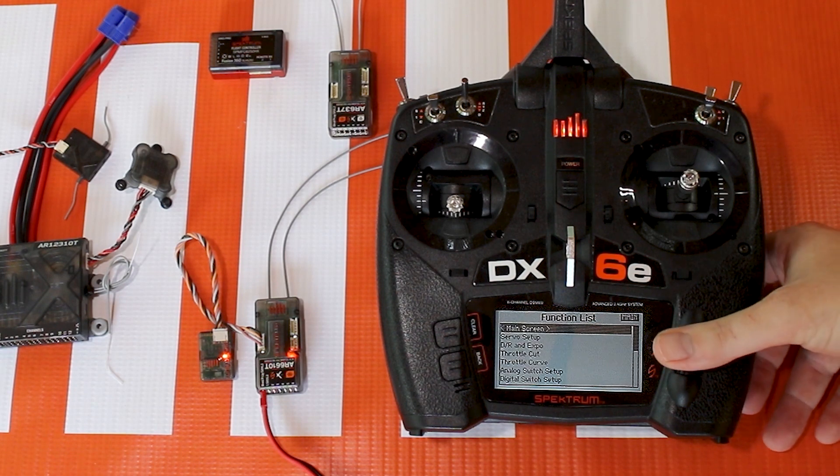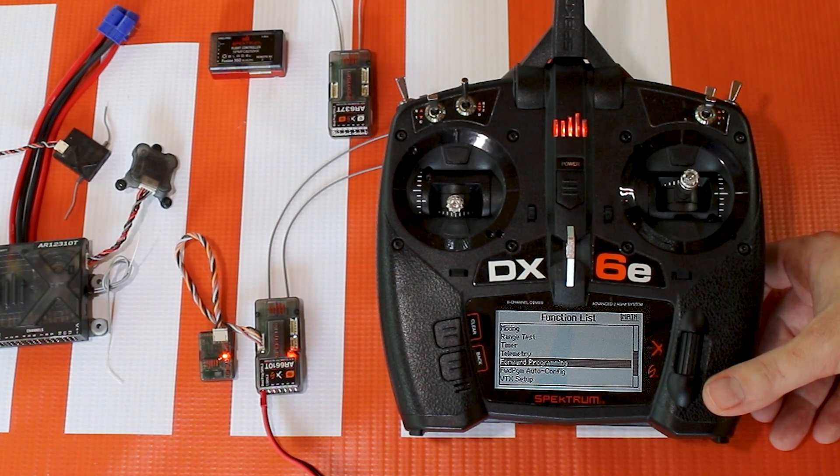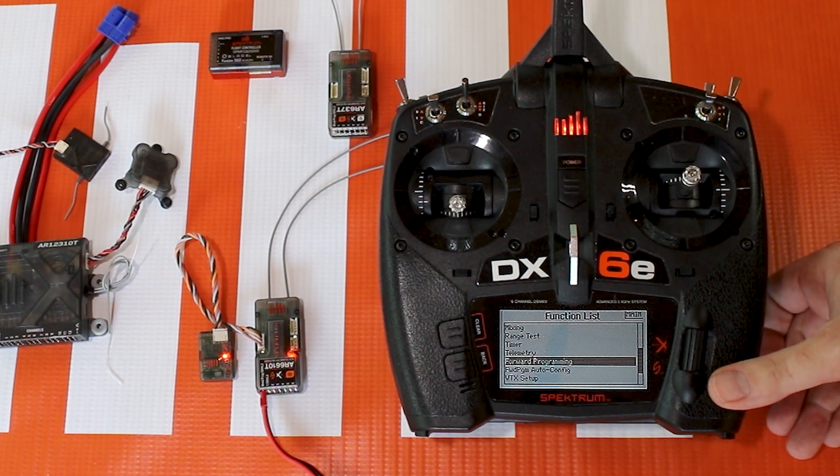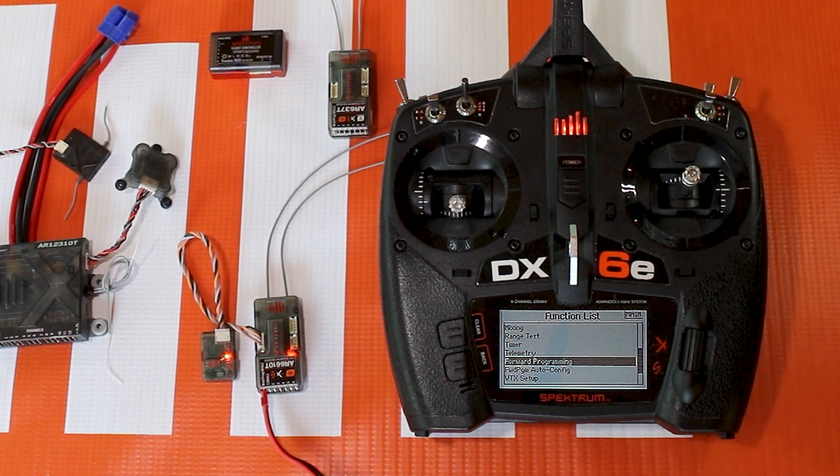Now when I go to the menu, you'll go down and see forward programming there — voila! The radio needs to see a forward programming device before that menu will show up.